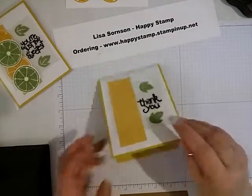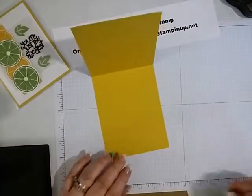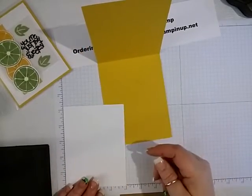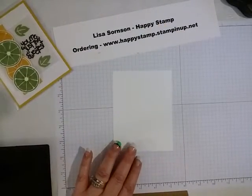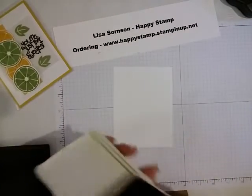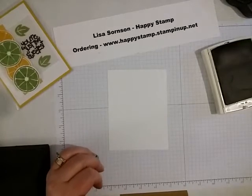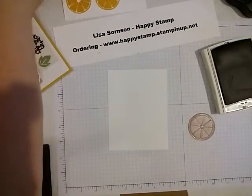Now for the inside — I'm going to let these segments dry as long as possible. We'll take our other piece of cardstock that is four by five and a quarter. You can take the wild wasabi or the crushed curry — I'm just going to take the wild wasabi with the little segment stamp again.